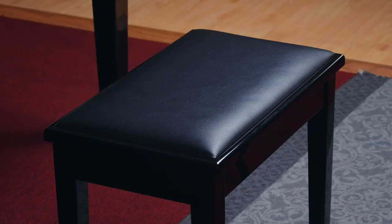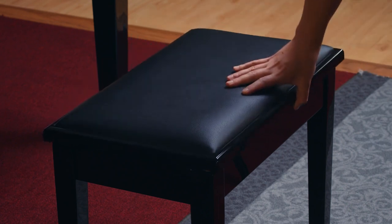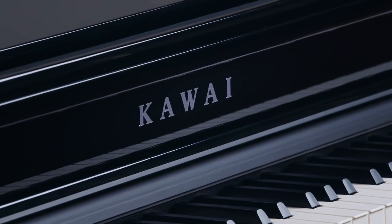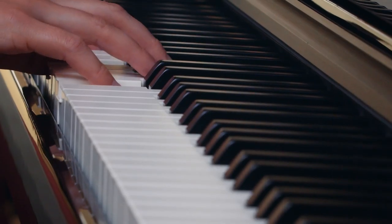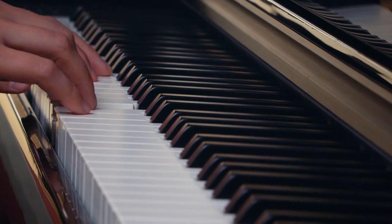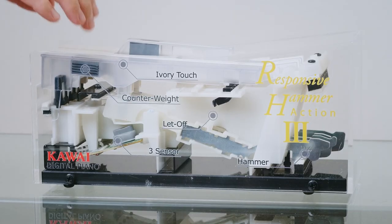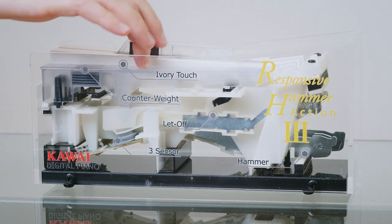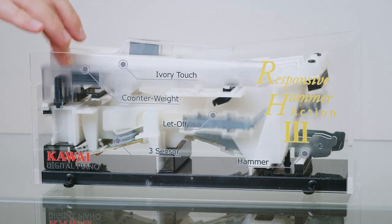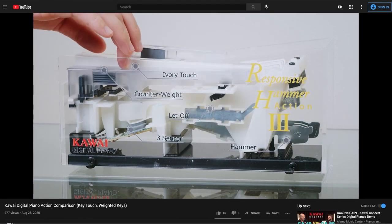The piano comes with a matching bench in an ebony polish finish that has storage and is padded. Like some of the other grand-style digital pianos on the market, the DG-30 uses a weighted plastic key action — specifically, Kawai's Responsive Hammer 3 action. If you'd like a more in-depth explanation of Kawai's different digital piano actions including the RH-3, you can check out the video linked above.